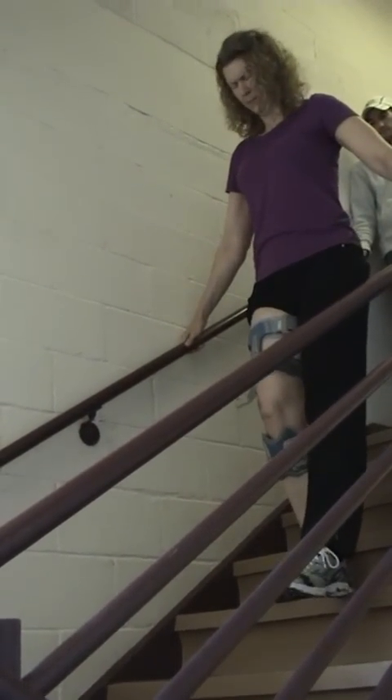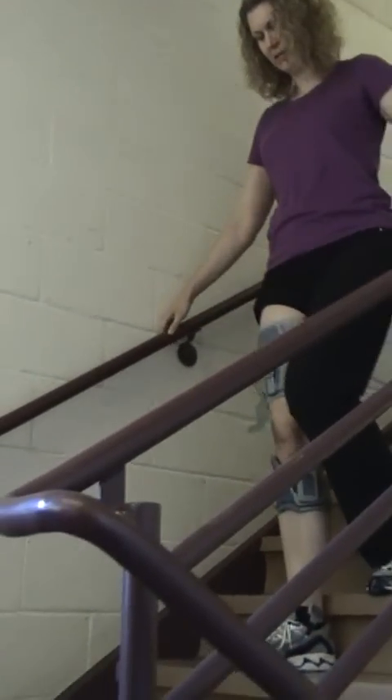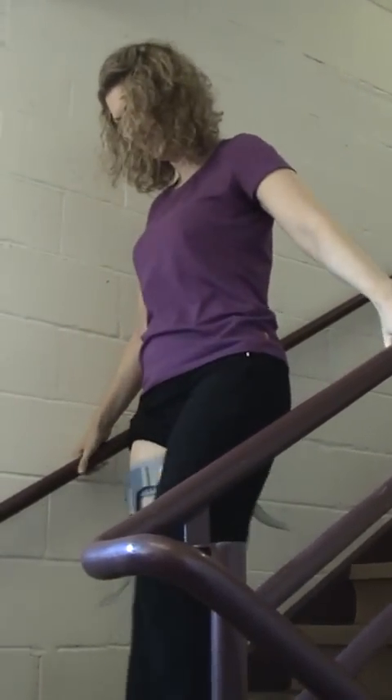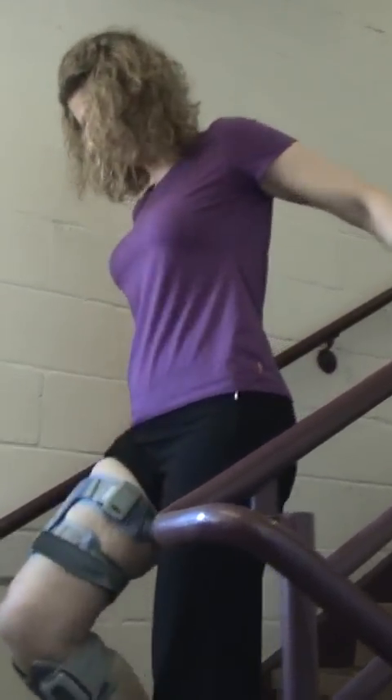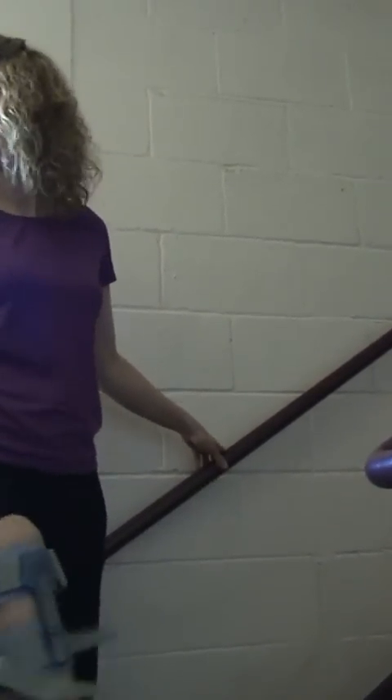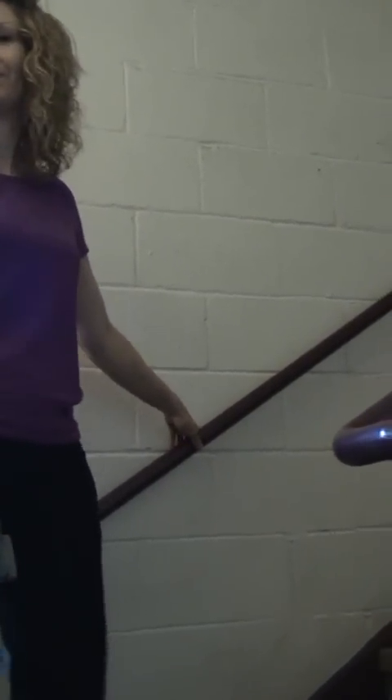Okay, so now we're going to turn it on. This is Terry going up the stairs with the Bioness L300 Plus turned on.